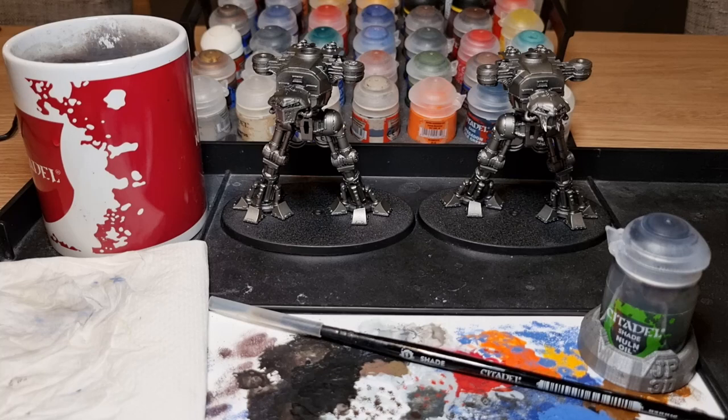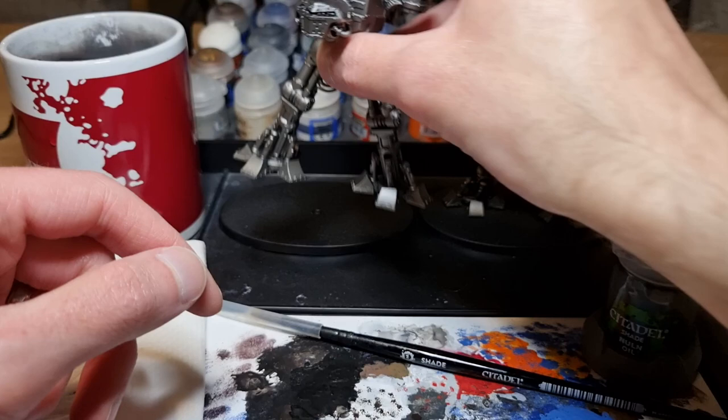Hi folks, I'm James and welcome back to the Hobby Corner. Today we're starting the painting stage of the Adeptus Titanicus Reaver Titans.